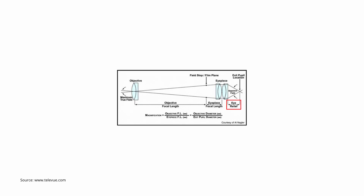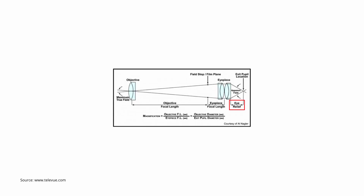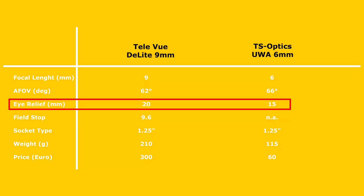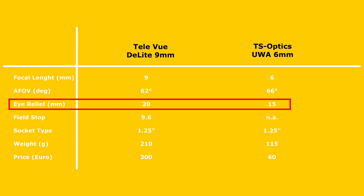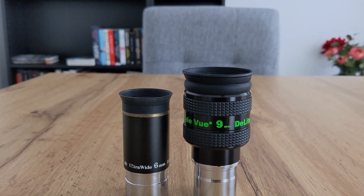Next up is eye relief, measured in millimeters — it represents the maximum distance from the last surface of the eyepiece to your eye in order to see the whole field of view. For example, the 9 millimeter Delite from TeleVue has a long eye relief of 20 millimeters, which is great especially if you wear glasses. By comparison, the 6 millimeter ultra wide angle from TES Optics has only 15 millimeters of eye relief, meaning I always need to take off my glasses when using it.